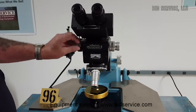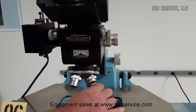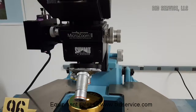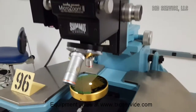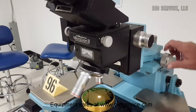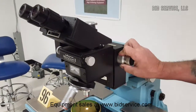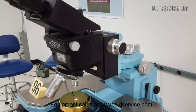Eyepieces here. Your zoom is here. It comes with three objectives. Back here you have your X and Y fine controls for the microscope, and then your focusing is here. It has a lock here on the back.